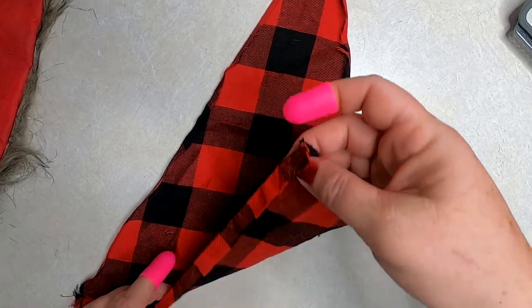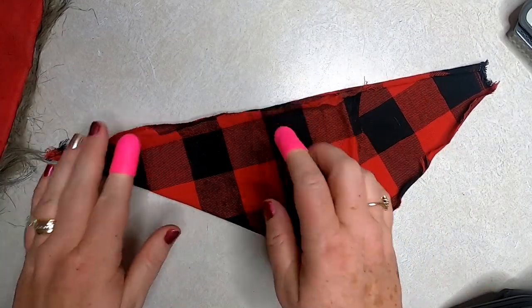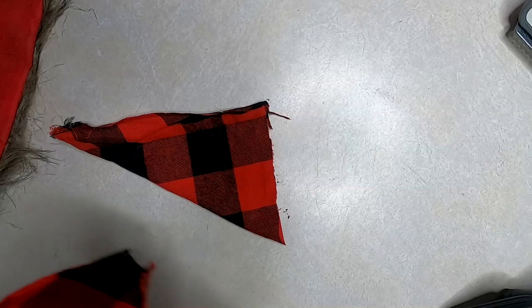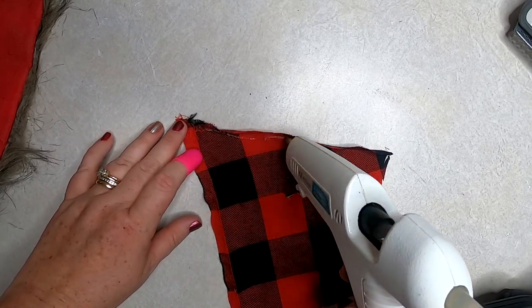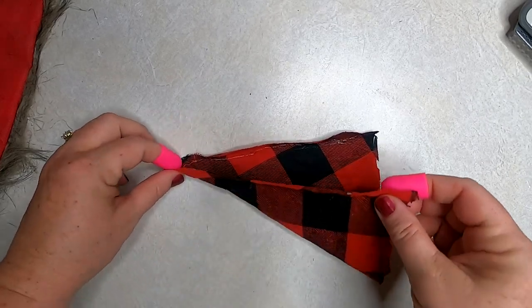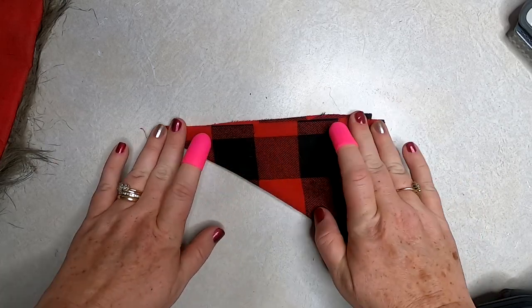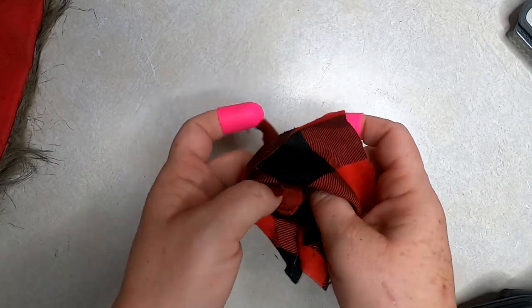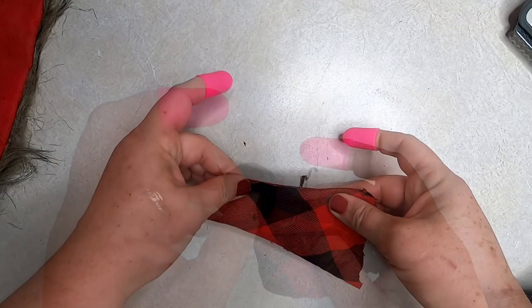Now we're going to make the hat. Take your material and fold that bottom edge up to create a triangle, getting the edges as close together as you can. Cut the material so you have about four or five squares down — about four and a half squares makes the perfect size to wrap all the way around. Take hot glue and go down one side of the hat, fold the material over, and attach the two sides together. Trim the bottom just a little bit to give it a flatter base rather than a diamond shape.